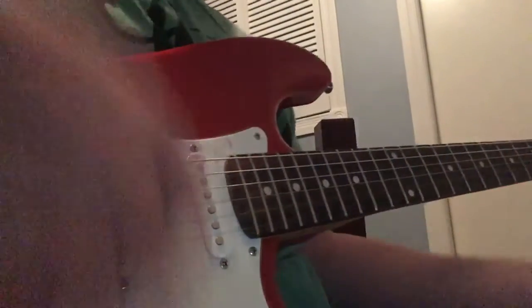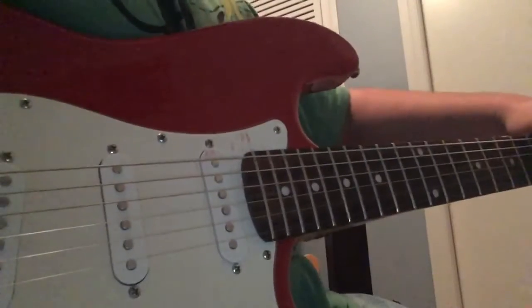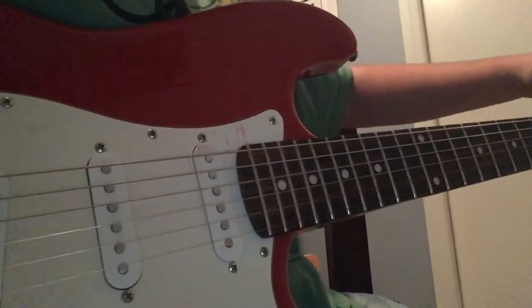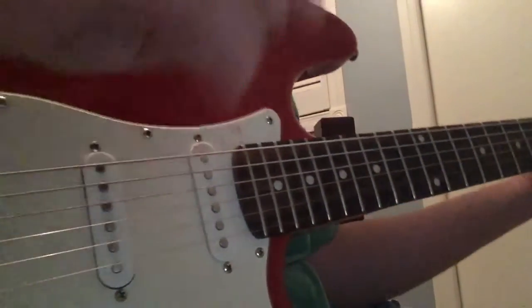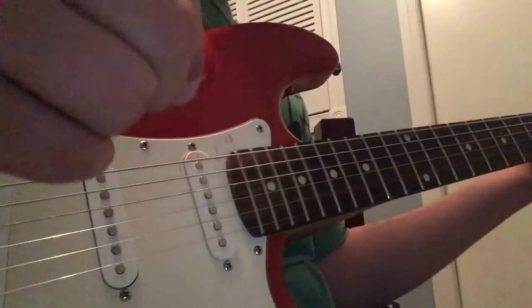Hey guys, what's going on? Welcome to another episode of how to play Lithium by Nirvana. I'm just gonna start with the rhythm — I'm just gonna show you guys how this sounds and then I'll show you how to play.